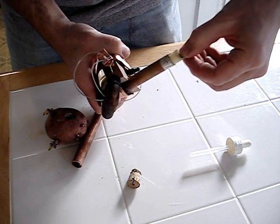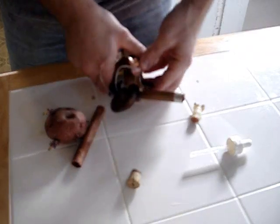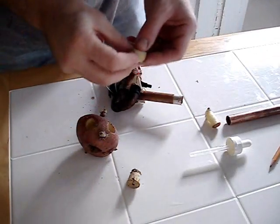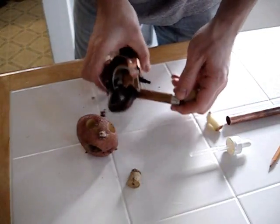Throw in our round. That's not a good seal — I need one that seals better. I've got another one cut here.